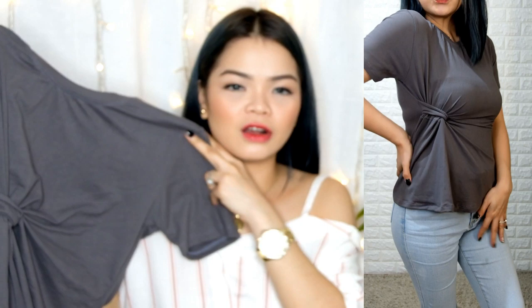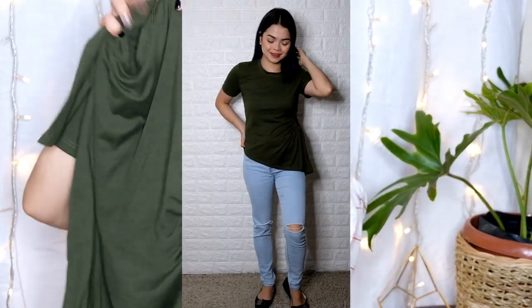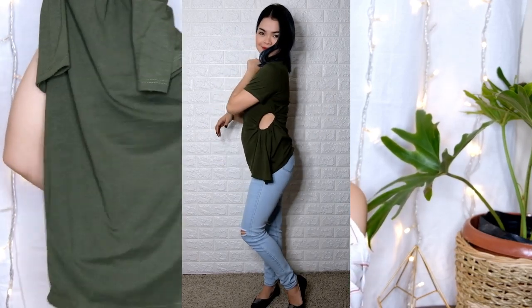Next one — nakita niyo na ito before sa haul ko, but pumuhan ulit ng color gray. Dalawa pala. Color black — medyo different yung style niya kasi may pabuta si Mayor sa gilid. Very nice na kapag may korte ka, pero kung wala, I'm so sorry. Ang price nun is the same — 65 pesos.